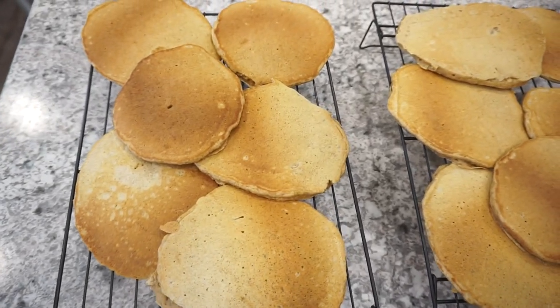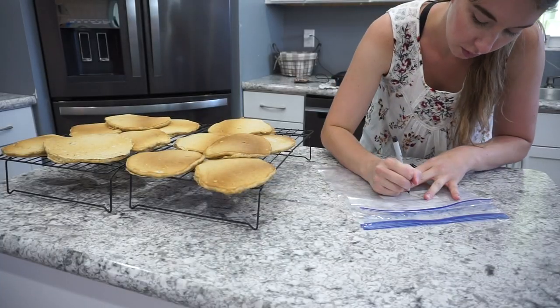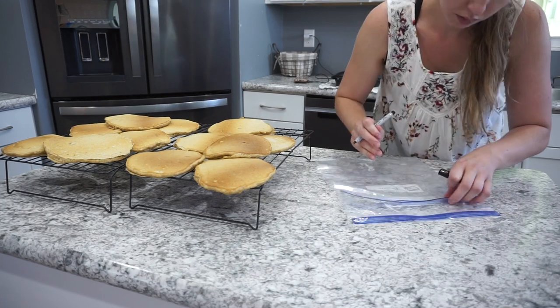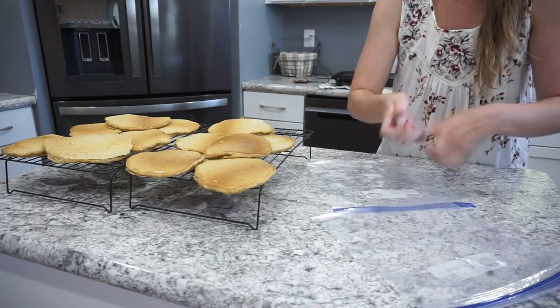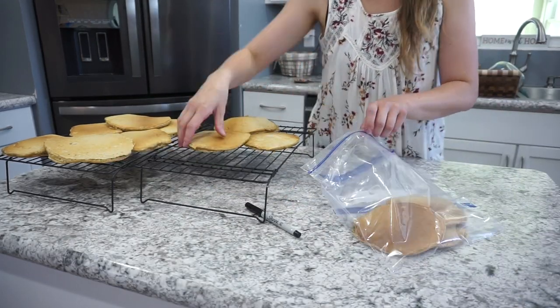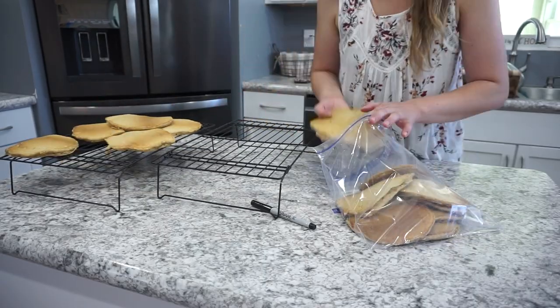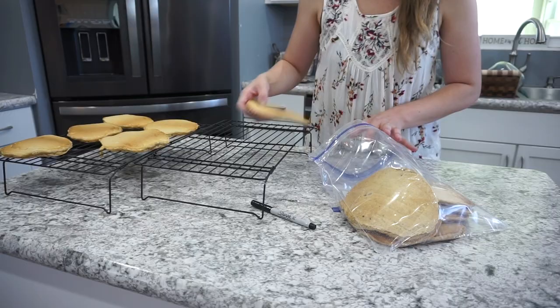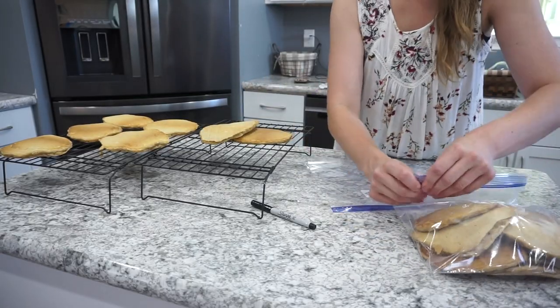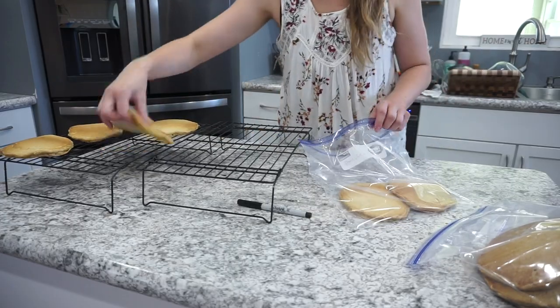This is what the pancakes ended up looking like — I was able to make quite a few of them, which is great for tons of easy breakfasts. I always like to store these in a freezer Ziploc, or you can put them right in your fridge if you're going to use them up right away. You can warm these up in either your toaster, toaster oven, air fryer, or microwave. These are super quick and easy to have on hand.